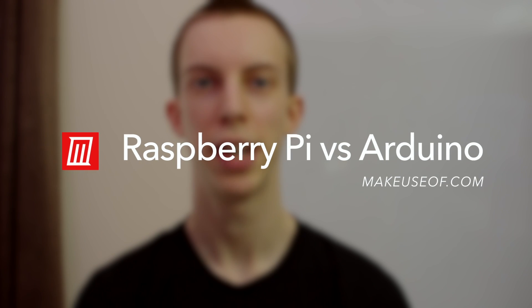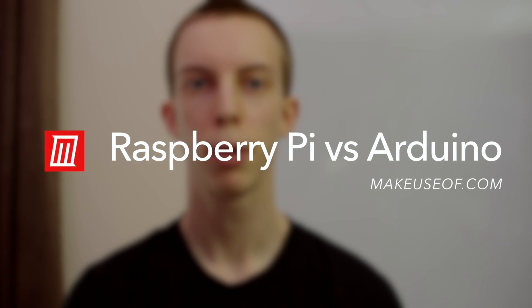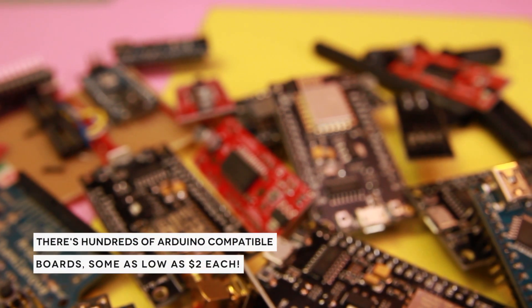Hey, I'm Joe Coburn from MakeUseOf.com and today we'll be looking at the Raspberry Pi versus the Arduino. If you're looking for a small computer to power your projects, the choices can be overwhelming. Let's look at the differences.